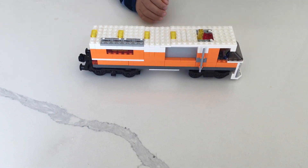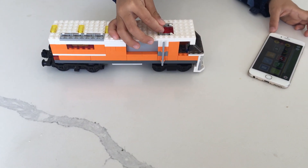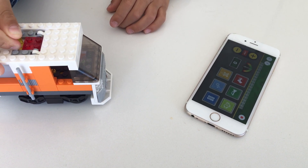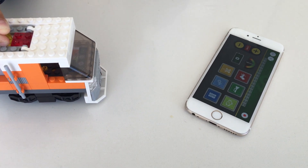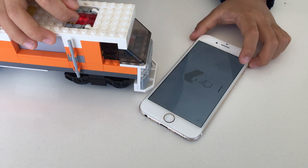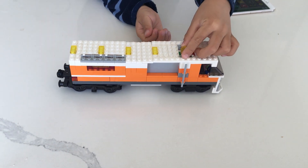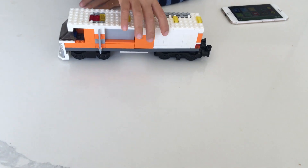I'm going to turn this riser off now. To do that I just use this and push it one time. Okay, there we go — now it's off.